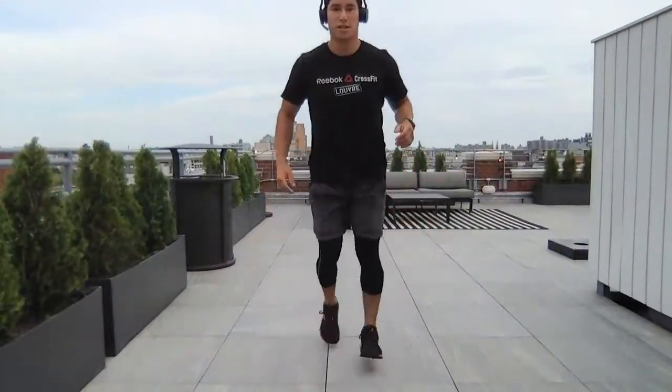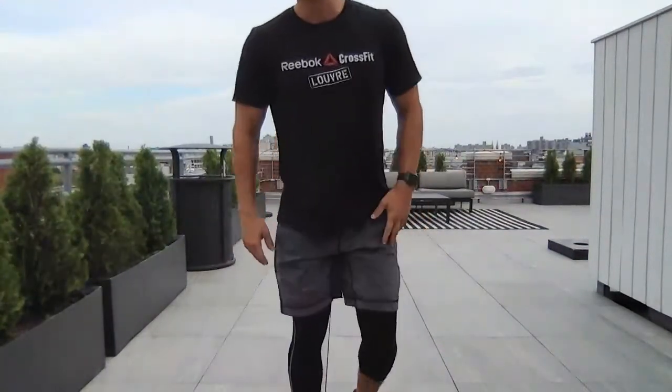This is the second round. You notice I changed the legs there, but it doesn't really matter — it's still the same thing. Jumping air squat, jumping lunge, and an alternating jumping lunge. All right? That's a Legs Gone Bad.